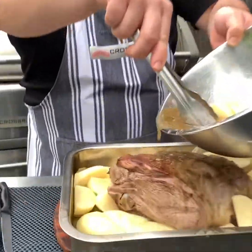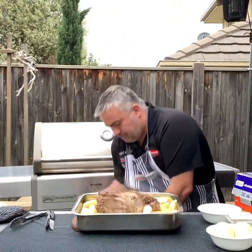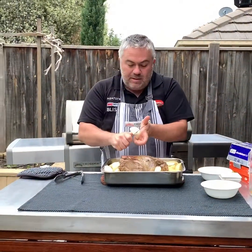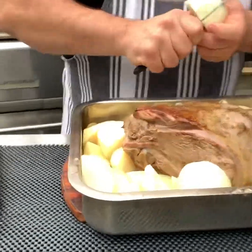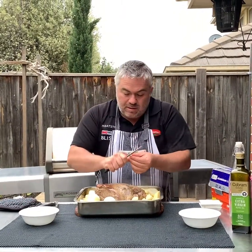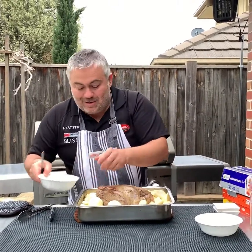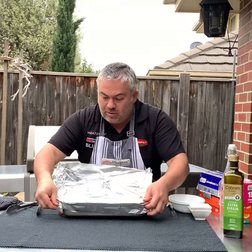We've got our lemon on the tray; now we'll cut our onions in half, then into quarters, and put them in around the lamb — it doesn't matter where you place them. Finally we'll add our garlic cloves. These are homegrown garlic, that's why they're a little smaller than normal. Just put them around and get ready for the amazing smells that will come from the garlic.